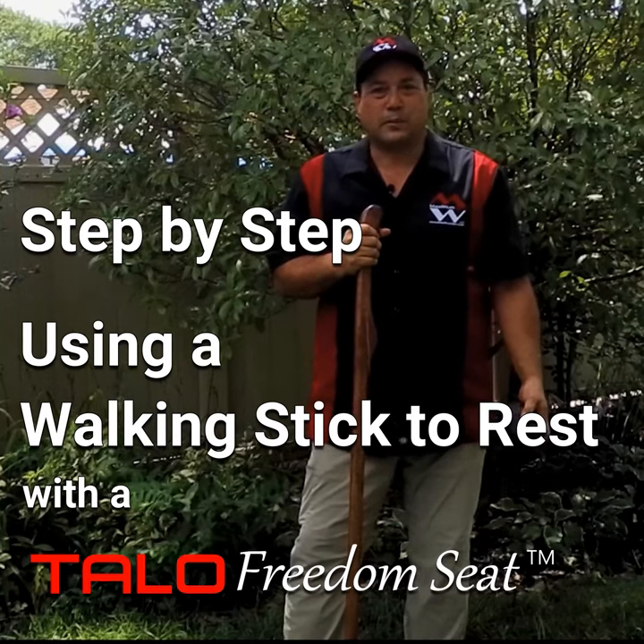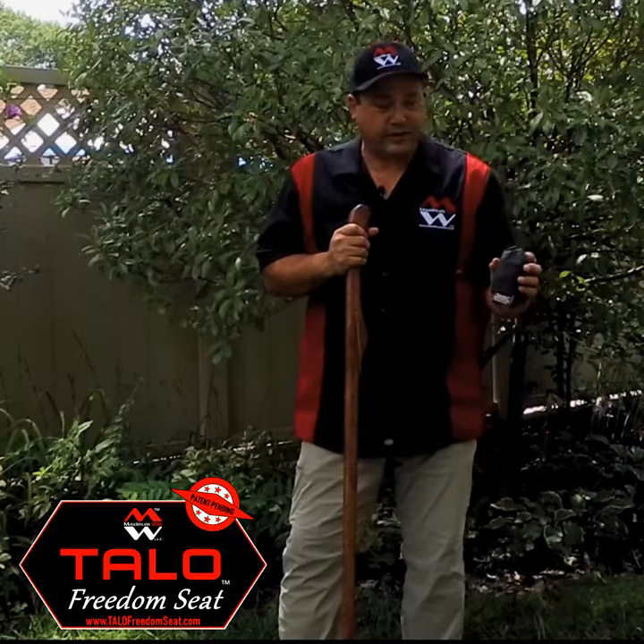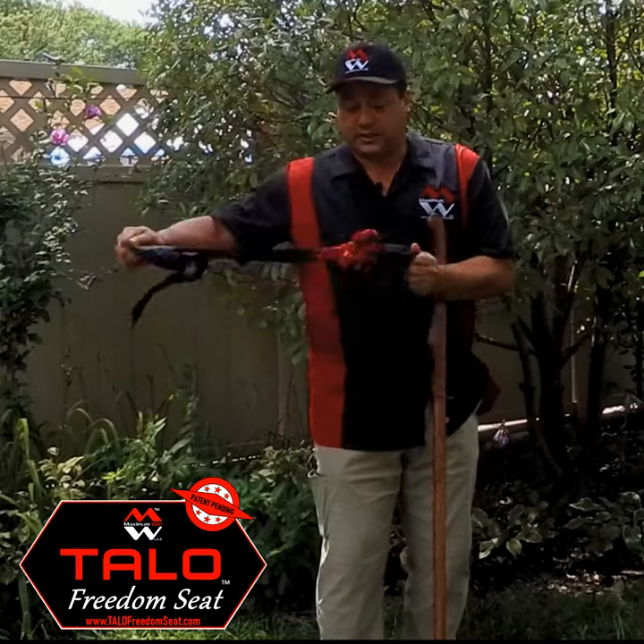Hi, my name is Les Thomas of Maximum Win, and I am the inventor of the Talo Freedom Seat. What I'll go ahead and demonstrate is that I can sit on the stick.